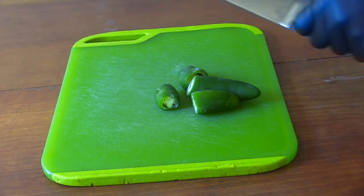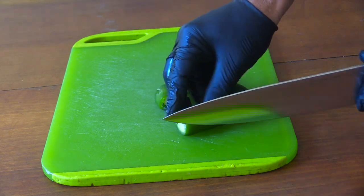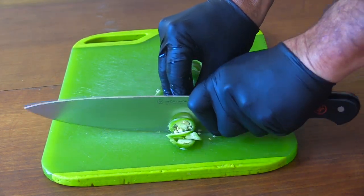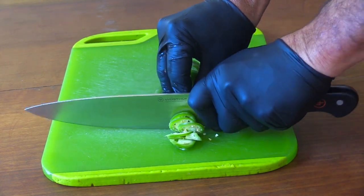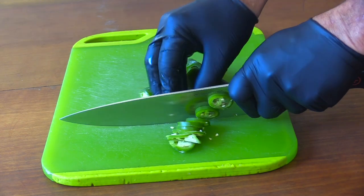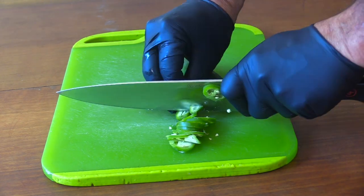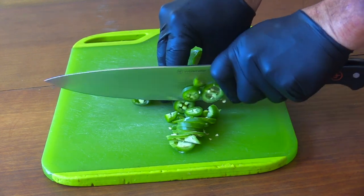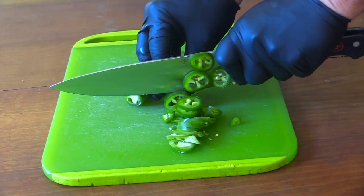I had too much going on and forgot to run the jalapeños through the grinder with the meat, so I'm just going to slice them up small and add them to the sausage mix. I wanted a few left with the seeds in because that's where all the heat is, but only a few — I like the flavor of jalapeños without all the heat too. Just wanted some of the heat.